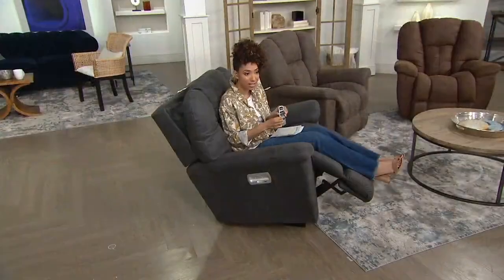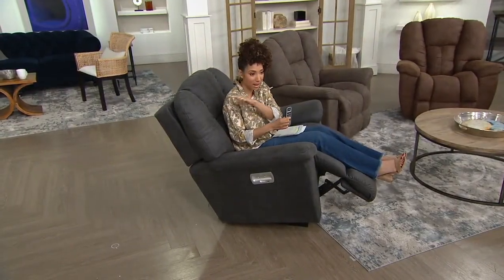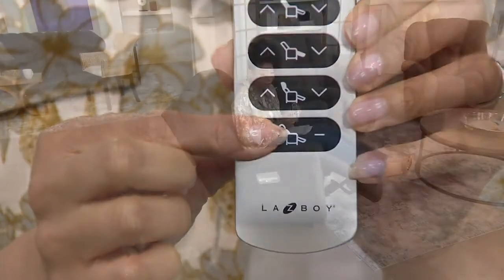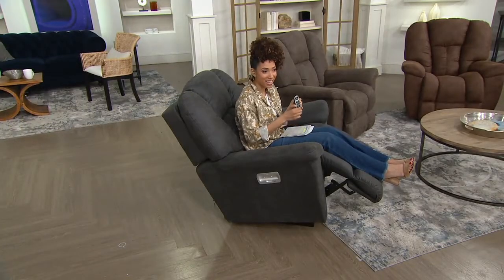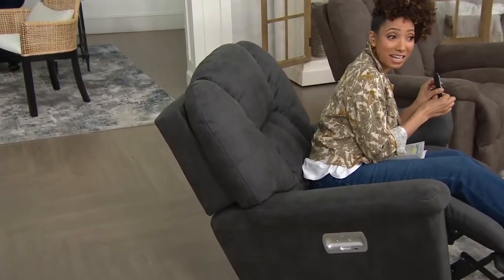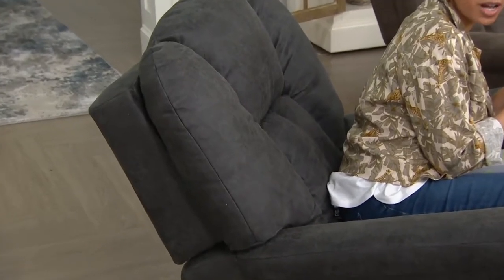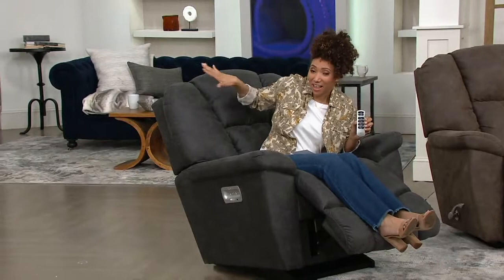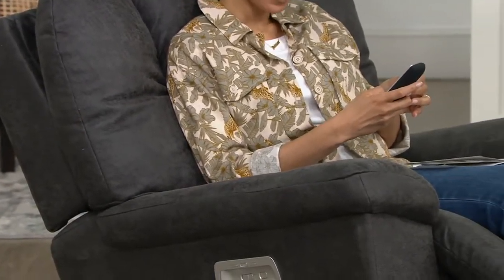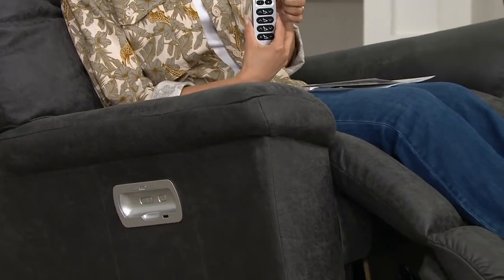You can also adjust the headrest — see how the backrest comes up and down. Then you can also adjust the lumbar support. It's moving right around the lower part of my back — you can see it there. This gives you the ultimate in customization: all those points of adjustability — the head, the back, the lumbar, the legs — all with this remote control. When I hit the home button, it brings everything back to the original setting.